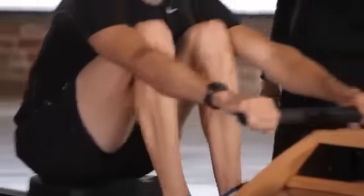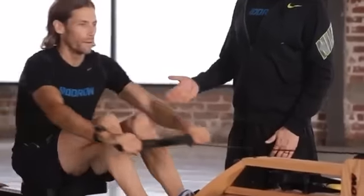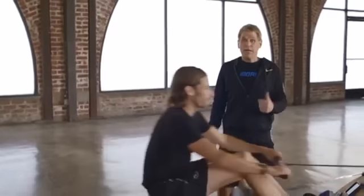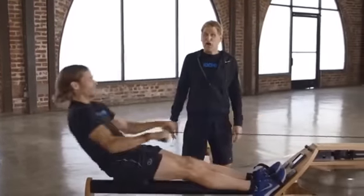If you do it out of order it becomes really difficult to get your timing, your power, and your rhythm right. Here's an example: Josh is going to show somebody leaning back a little early. What you see him doing is initiating through his core before he's fully straightened his knees. He won't get as much power because he's trying to use his back when his legs haven't finished the job.